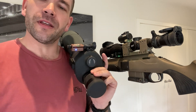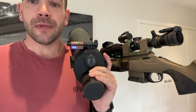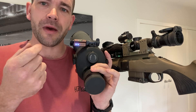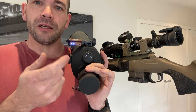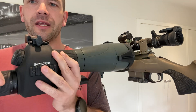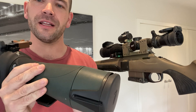Companies like Spur Rings — the manufacturer of arguably the nicest rings you can buy today — MPA Chassis, and many other companies actually manufacture spirit levels into their products, because they all know the importance of not having any left and right cant on your shooting system when you're shooting, if you intend on hitting the target.